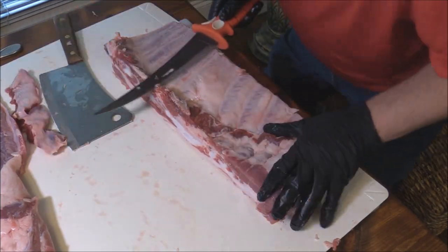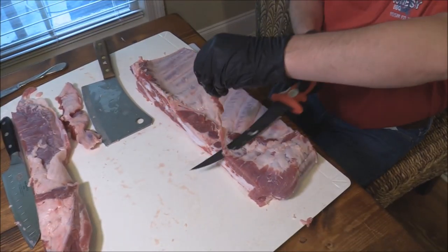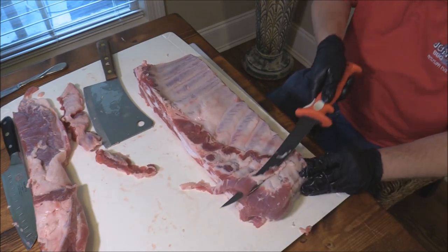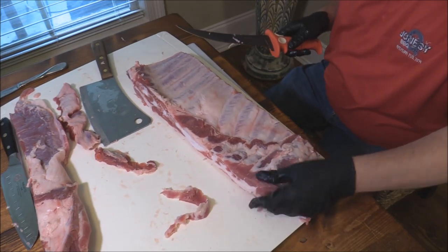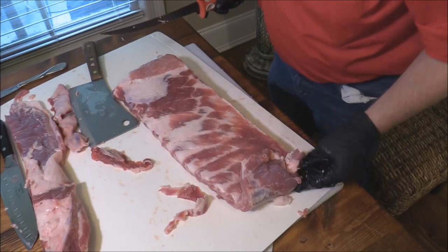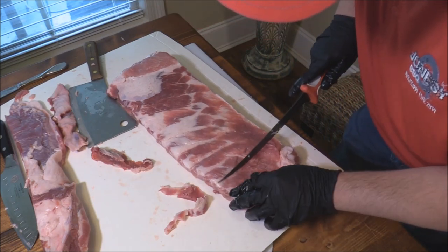Now you're going to want to clean it up — you want it as even as possible when you're going into comp. You've got all this kind of fat towards the end that you don't want. There's this big hunk — you want the 10 best bones. We're going to look on the other side too. Something curled up right there, so we don't want that.